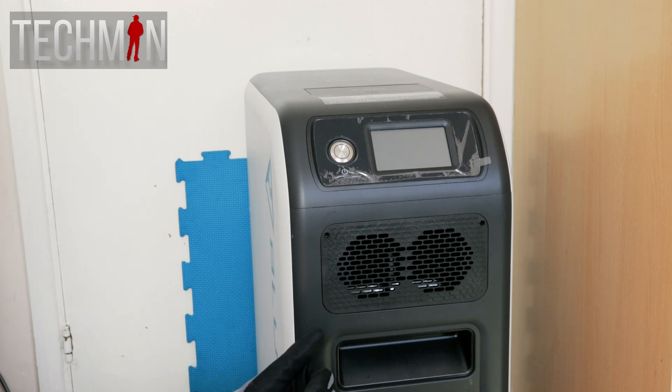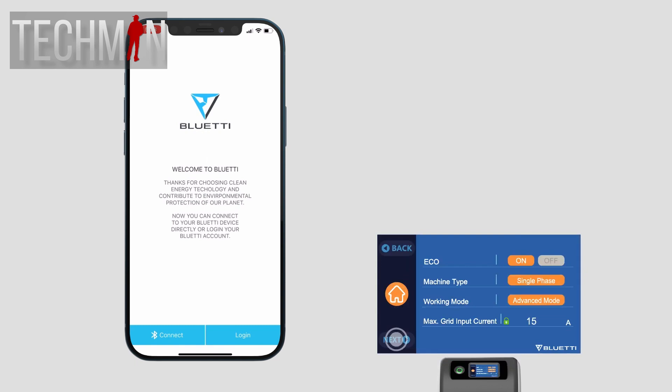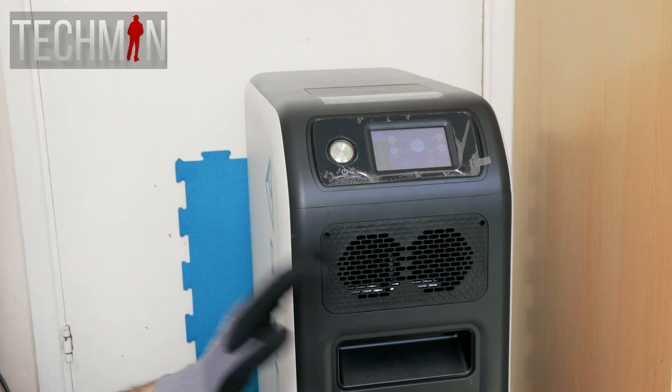As always, there's room for improvement, and the Bluetti app is a good place to start. The app could be much better. I'd like to see a lot more data in the app, just like you can see on the screen here. And there are also a few other things I've noticed, but we'll come to those later.